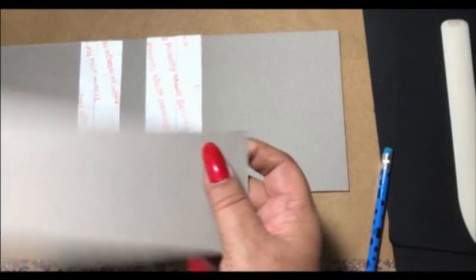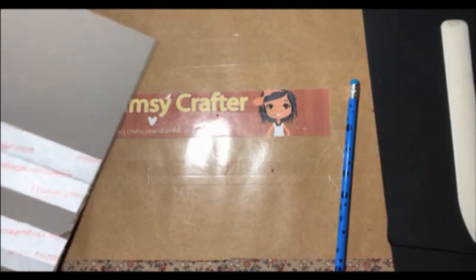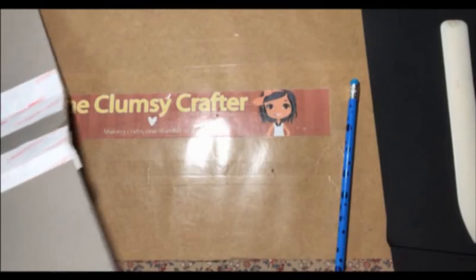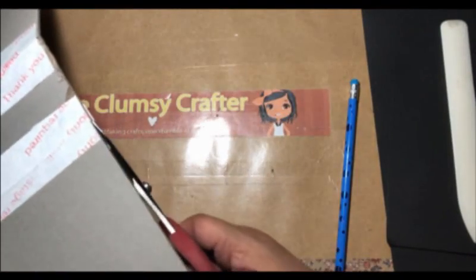That turned out really nice. Now you have an extra piece of chipboard — just throw it in your stash to be used for another project. Let's go ahead and put the big scissors away; I just want to trim off my excess here.